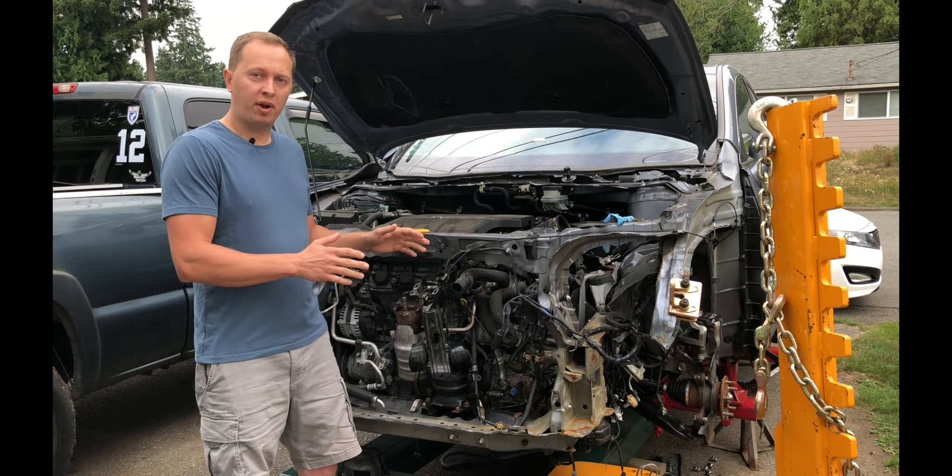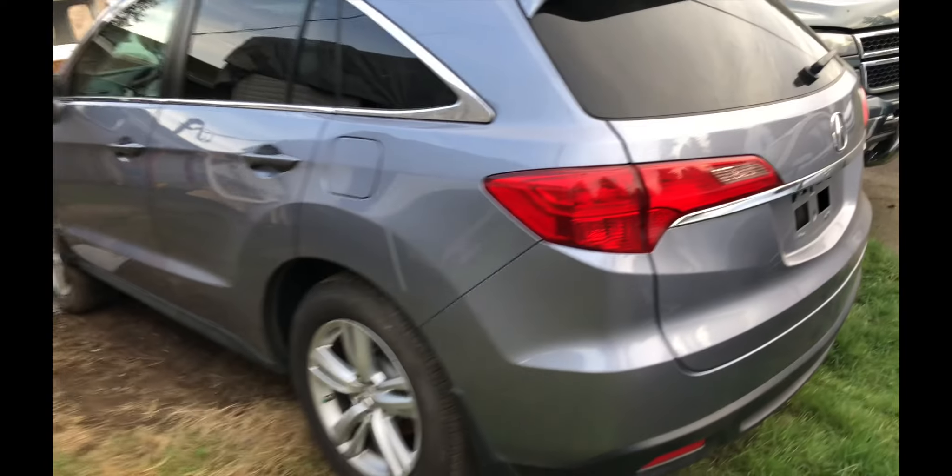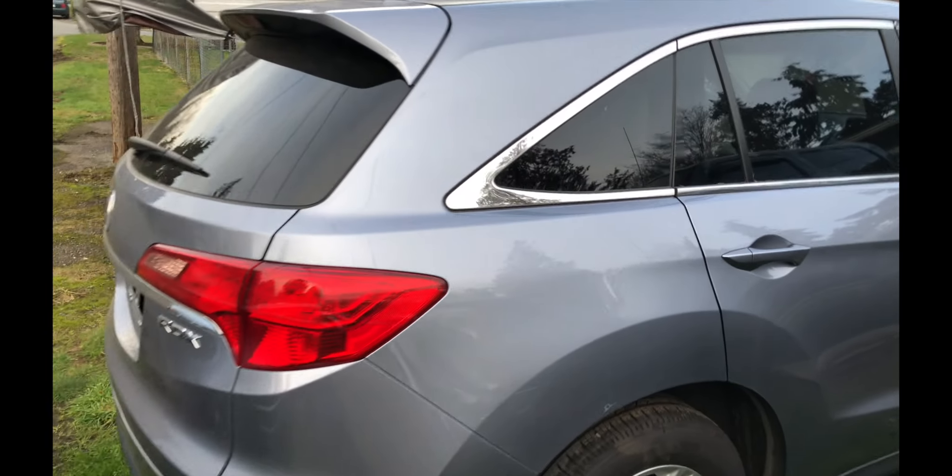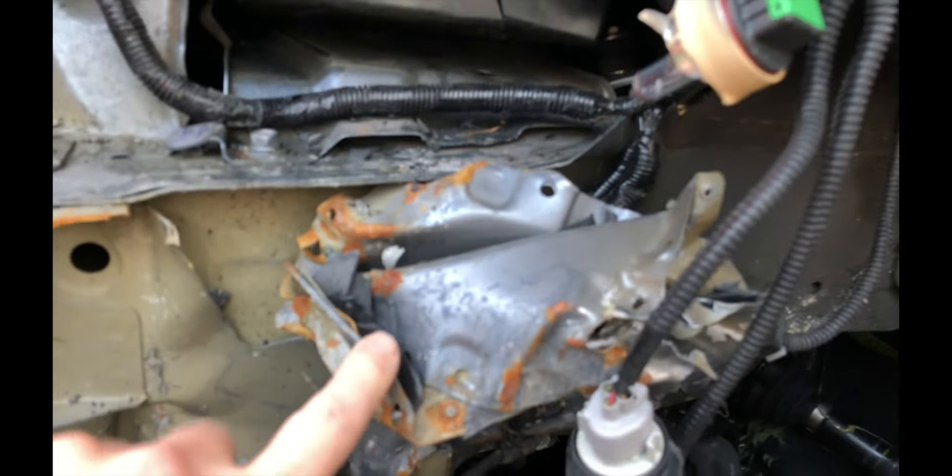Basically all that I'm doing is pulling the metal back into its original position while using my frame rack. We got a new project: a 2013 Acura RDX. Let's check the whole car out. It's not too bad. Obviously this fender is shot and this is where most of the damage is. That piece is going to have to get replaced, along with — I don't even know what this piece is — but obviously that's getting replaced as well.